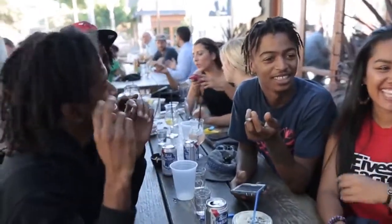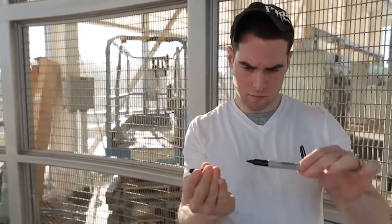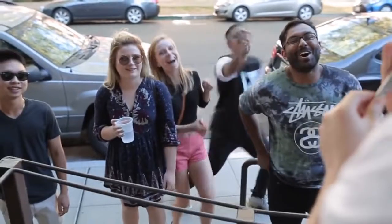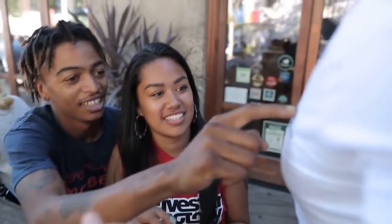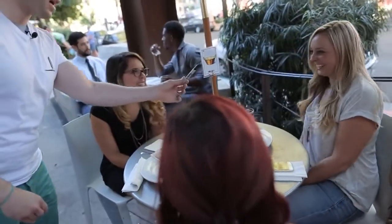Does anyone have a Sharpie marker on them? I have these two right here, so I might just use this one. Go ahead and feel that. It was clearly ironed on myself. And I just pull it right off, just like that. Oh my God, how are you doing that? And just hold on to that.